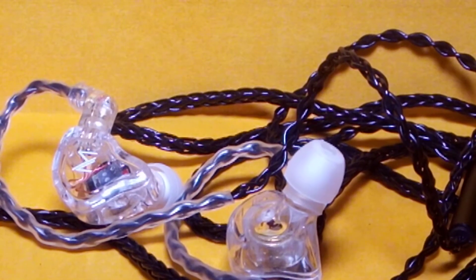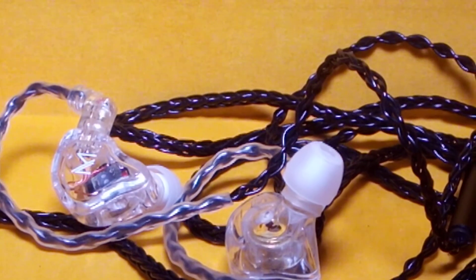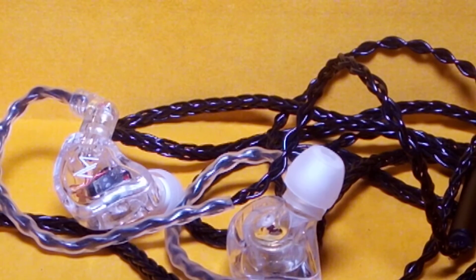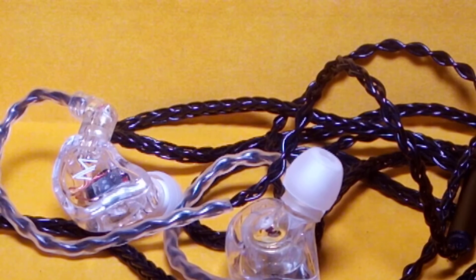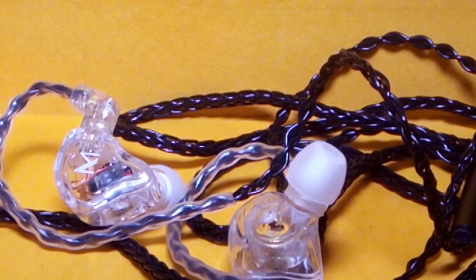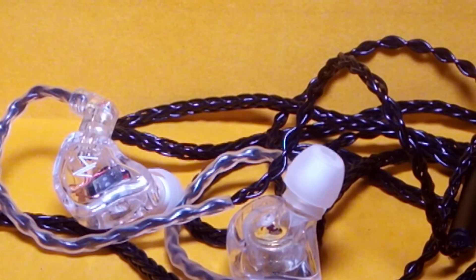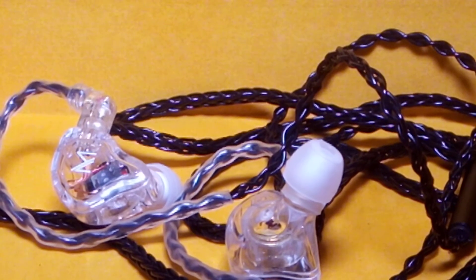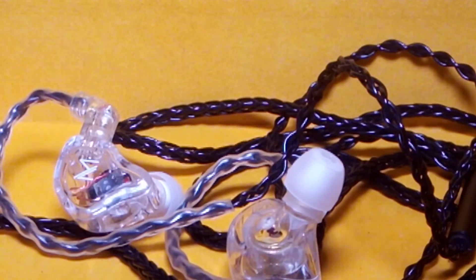Overall, it's a wonderfully tuned cheap dynamic driver earphone. Going forward it will be my daily driver for calls, YouTube, and podcasts — I have no issues whatsoever. I may not use it over more expensive sets for critical listening or movie watching, but it's good enough for casual use.